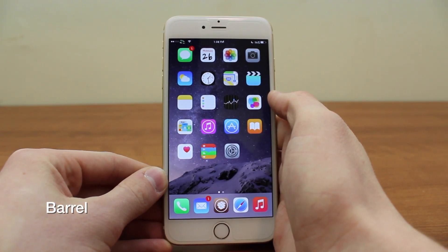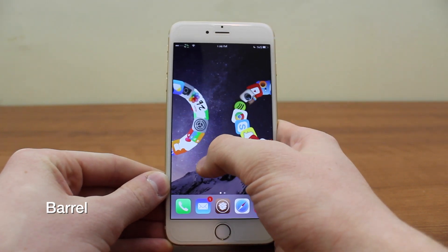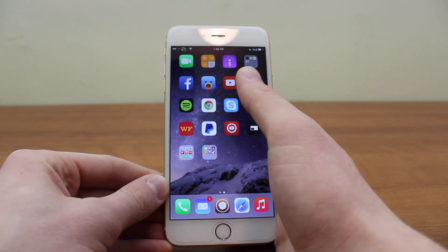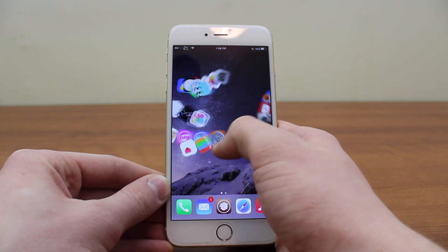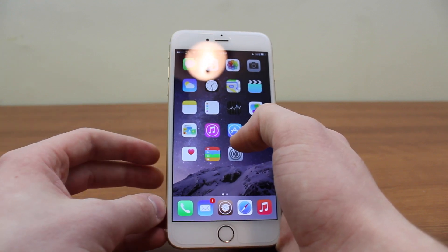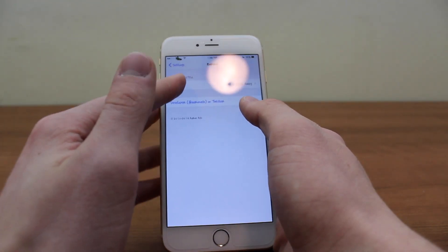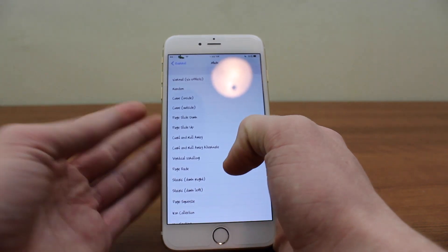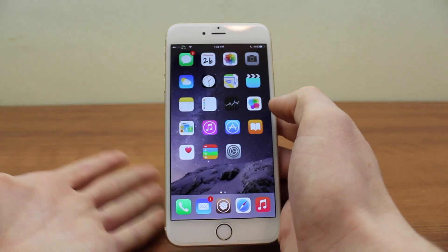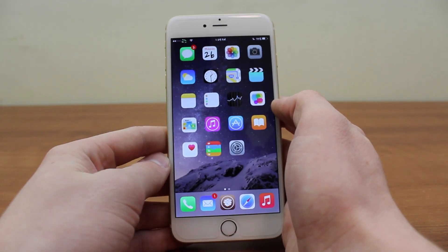The next tweak is Barrel. If you don't know what Barrel is, you should — it's a very simple tweak and one I show in every video because it's an old-time favorite. All it does is add really cool animations to when you swipe between pages. It's one of the original jailbreak tweaks everyone was wowed by when it came out, and it still works perfectly. My personal favorite effect is curl and roll away — it adds some great character to swiping pages.